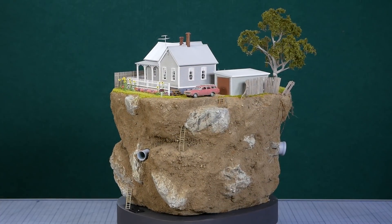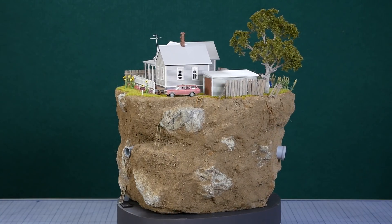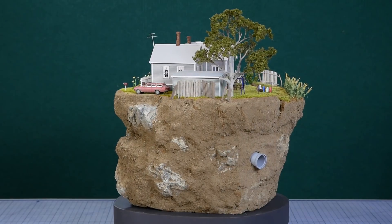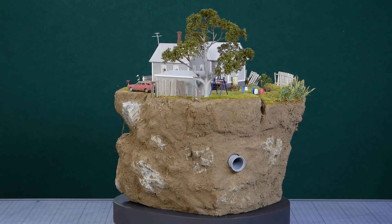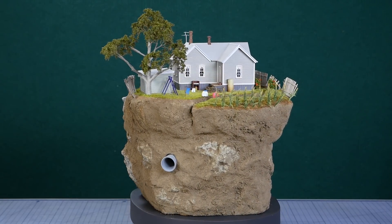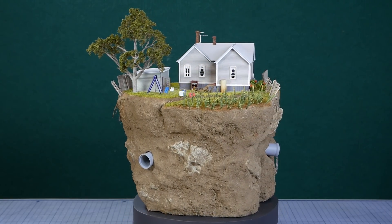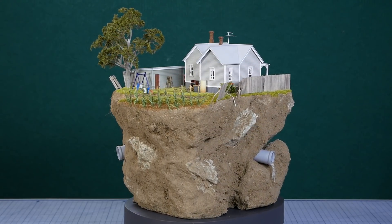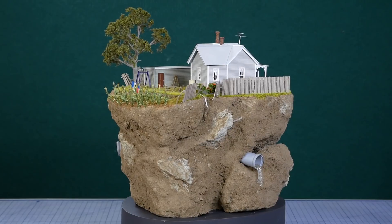And now the model is complete. I hope you enjoyed watching this tutorial and maybe you picked up a tip or technique that you can apply to your modelling projects in the future. If you're enjoying these tutorials and would like to help support the channel you can check out Patreon where I have some additional perks for supporters. Cheers and thanks for watching.